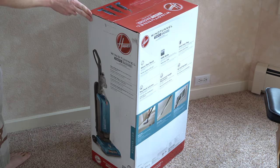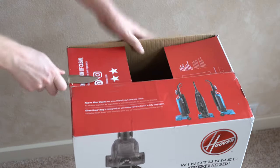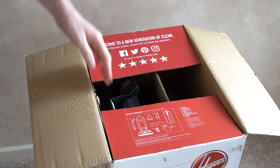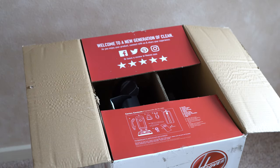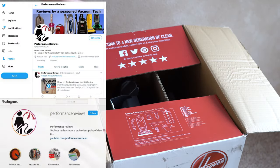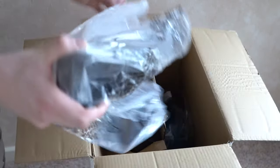Today we're going to unbox this, assemble it, and give you my first impressions. Let's open the top and see what we've got. That's really nice right away — they give you a packing list right here that tells you what's in the box. A turbo tool — I didn't know it came with a turbo tool, so that's kind of cool. They have a packing list there, and of course they're going to ask you to follow them on social media. Kind of sick of companies begging us to do that.